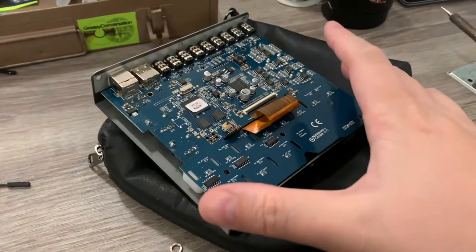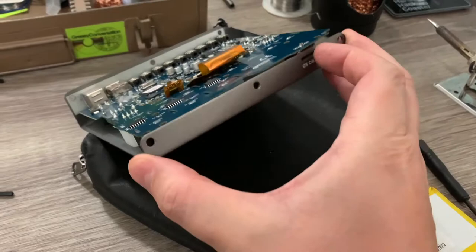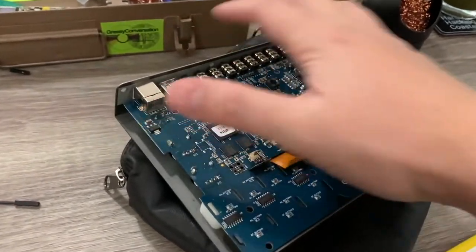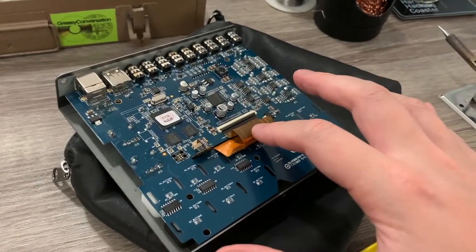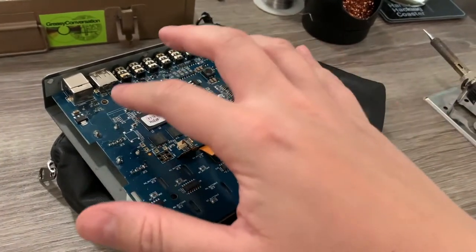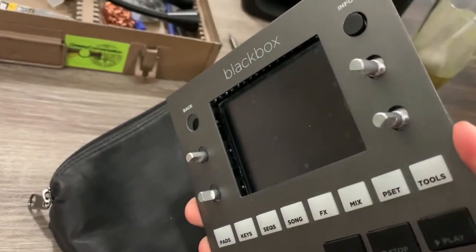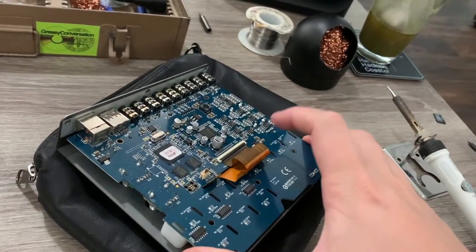To take apart your 1010 Black Box, you first do the six hex screws — three on the front, three on the back. Lift the back lid; you don't need to disconnect the ribbon cable. Unscrew all the screws in the blue circuit board and the bolts around the knobs.